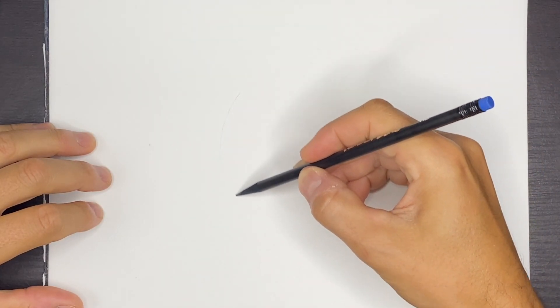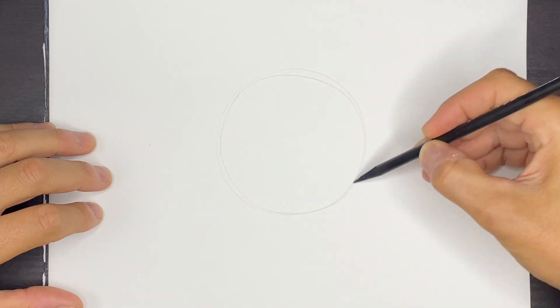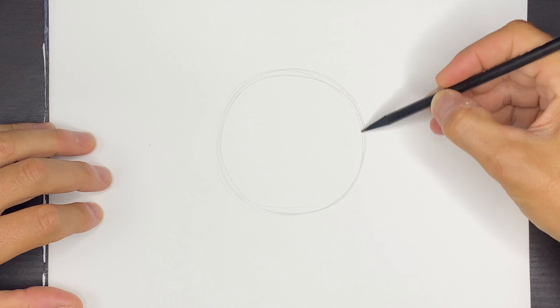In the middle of my page, I'm going to draw a circular shape for the main body. So go ahead and draw a circle. I'm going to go a few times just to get a nice circle.